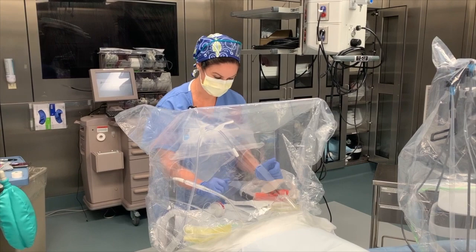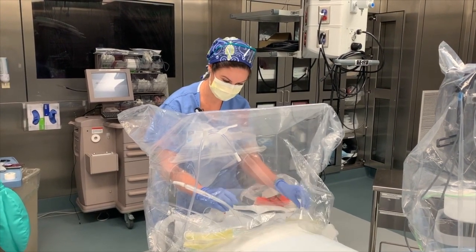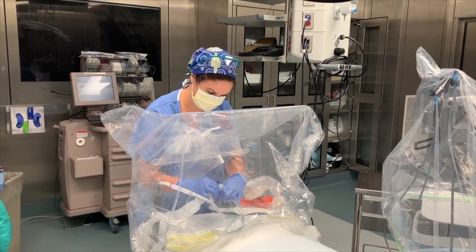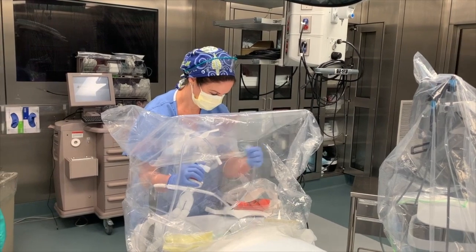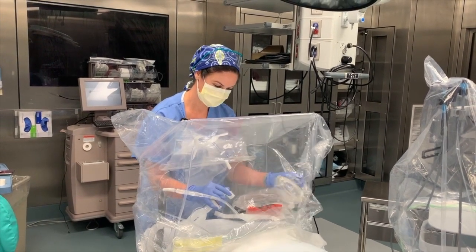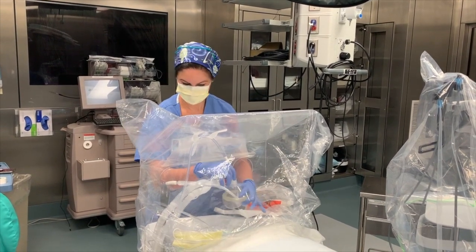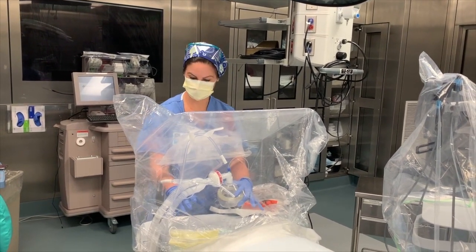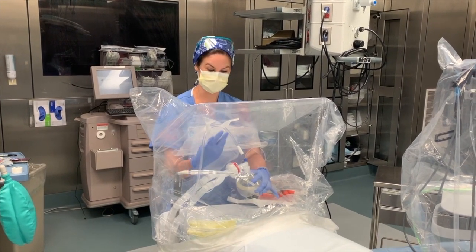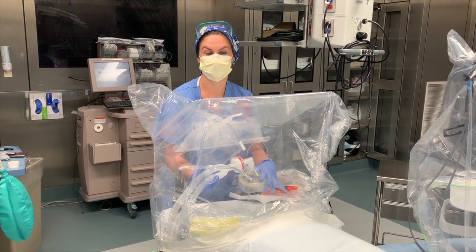Time for extubation. The face mask is still in, running on the patient's chest — ready to extubate. After extubation, items go into the bag. After the 20-minute post-extubation period with suction going and everything settled, we'll show you how we're taking the whole unit off.